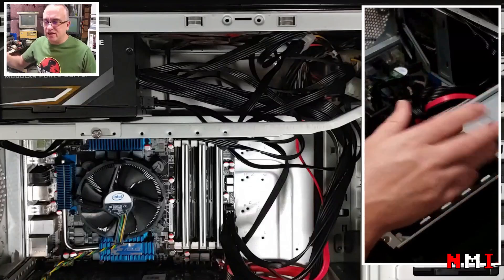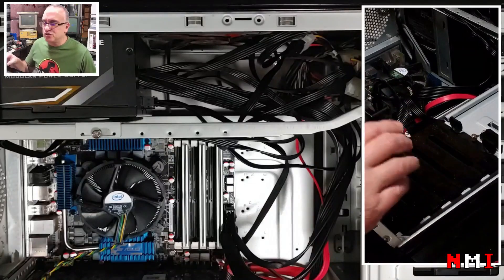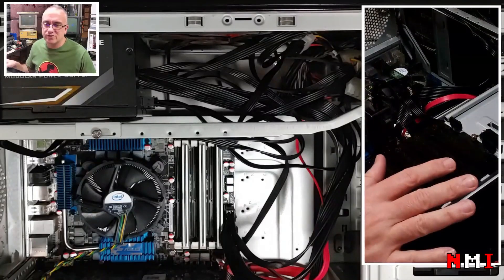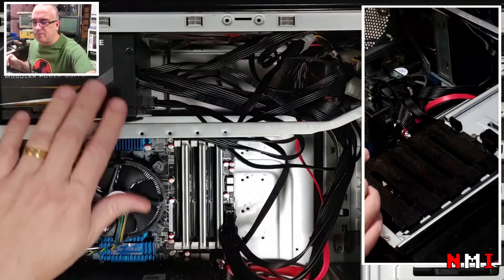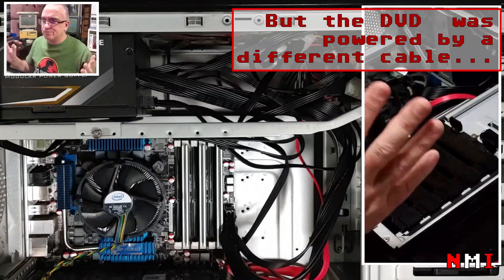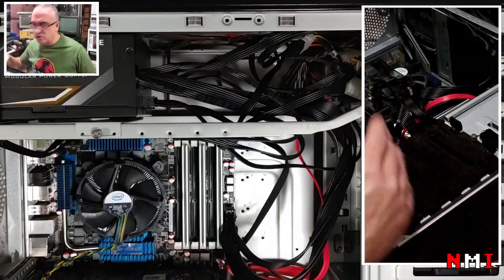I disconnected everything and tried isolating one drive at a time. Still nothing. I removed the hard disks and powered them externally — there wasn't even the sound of the spinning disk. That was not a good sign. I thought maybe the power supply had a problem, but the DVD was working fine — if the DVD gets the same 12V and 5V and works, the hard disks should work too. So I concluded they were dead.